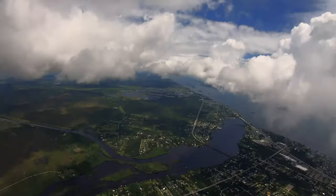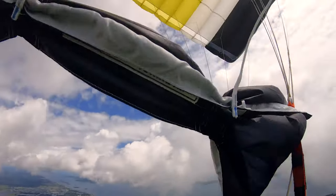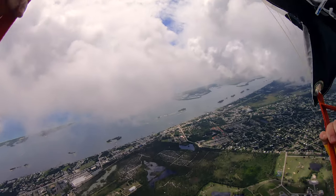Front riser pressure seemed pretty intense for me. I just grabbed one, it did a turn, and it seemed a little bit intense — but then I was pretty lightly loaded, so the thing's going to stay pretty well inflated.